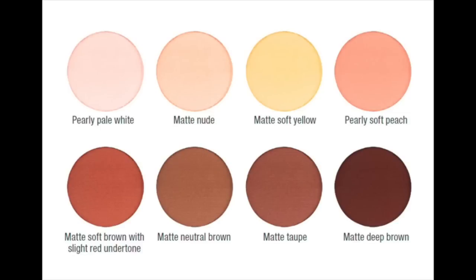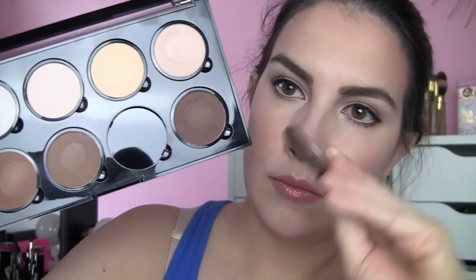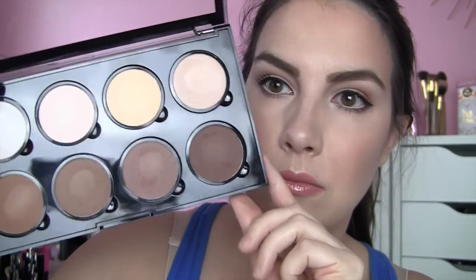Something I'm a little confused about is the fact that these all pop out of the palette. There are claims on the NYX website that you could create your own customized palette. All of these shades are labeled and have names on the NYX website, but there are no names on the back of any of these in my palette as I pull them out. And I don't know that any of these are currently sold individually. I would assume the plan is to come out with refill shades in the near future, but I haven't seen them yet.